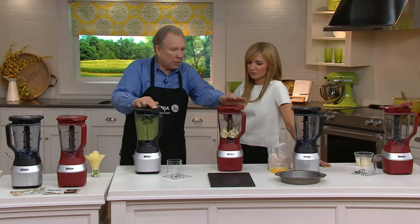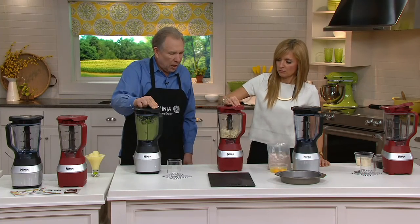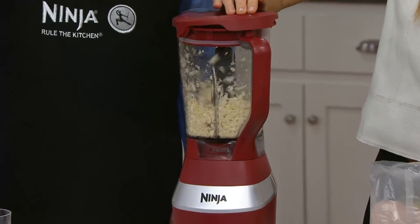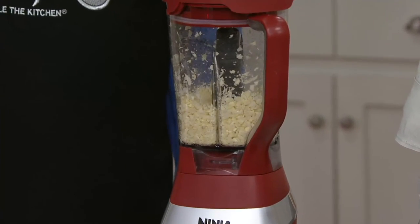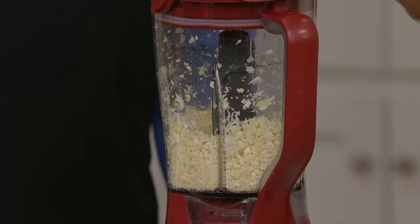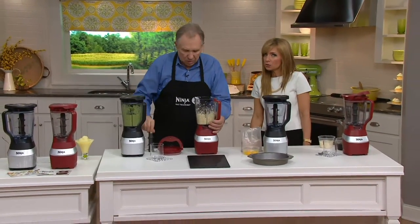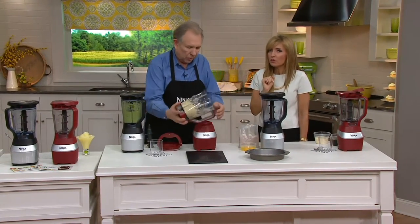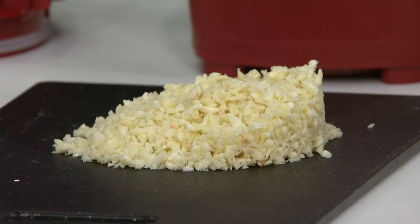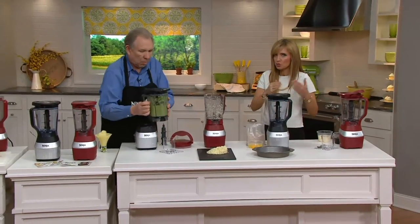While that's blending, let's chop some garlic — just pulse it, and when it gets down to minced or chopped however you want it, just stop. We can either buy garlic in bulk and chop and mince it ourselves, or buy the big jar of pre-minced garlic with preservatives for a higher price. Which would you prefer?